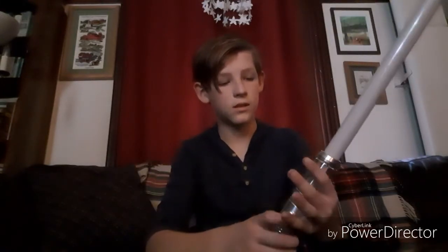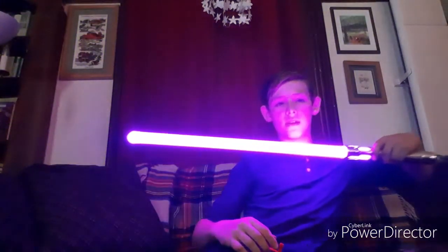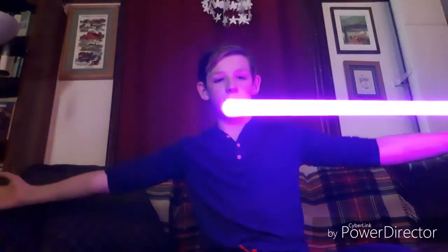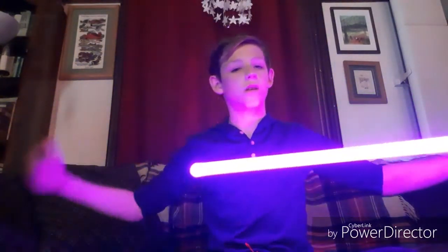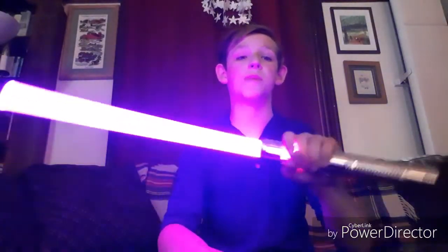I will do a big dueling scene with this sometime soon — I'm choreographing it with my friends right now. Another reason I chose this shorter blade is because I didn't want the light to fade as it went out like the longer blades do, like 32, 34, 36, or even 40 inches. The light really starts to fade near the end because they're not neopixel lightsabers.